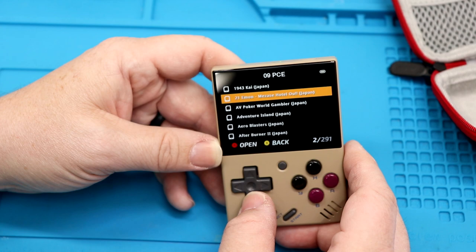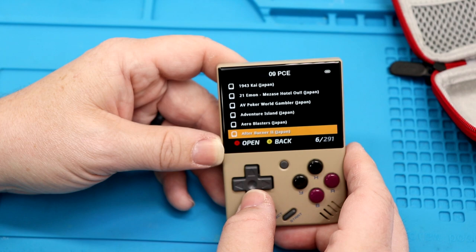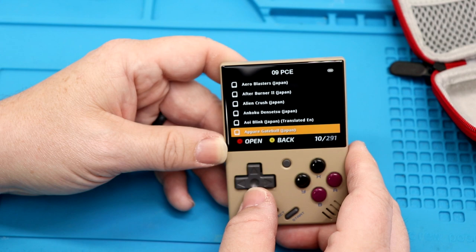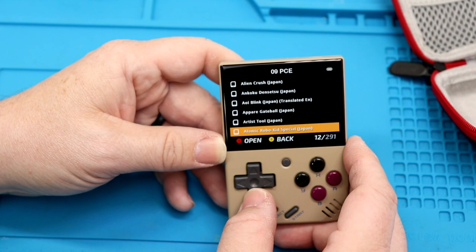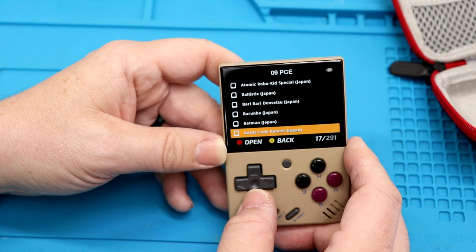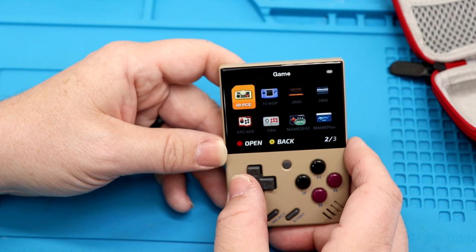Let's see what it has in here for PC Engine. We've got World Gambler, Adventure Island, Arrow Blasters, Afterburner 2, Alien Crush — oh, that is Castlevania. IO Blink, and some translated titles. Artist Tool — wow, there's a lot of stuff in here. Ballistics, Batman, Load Runner. Holy cow, there's a lot of games on here.